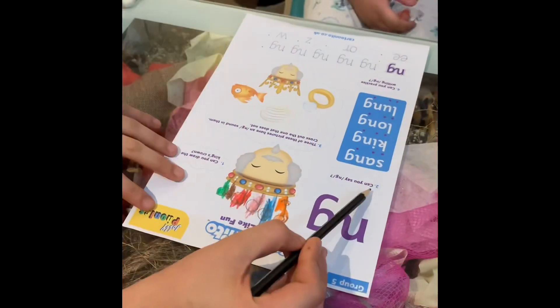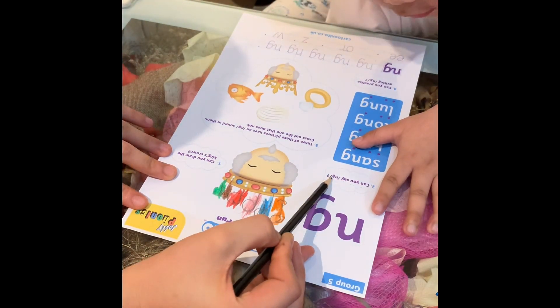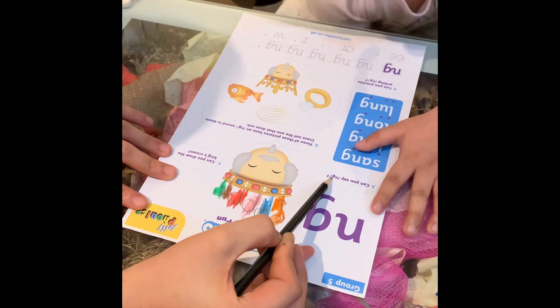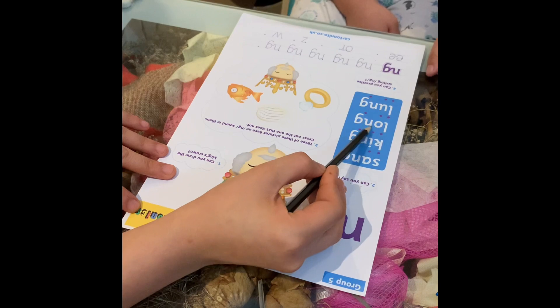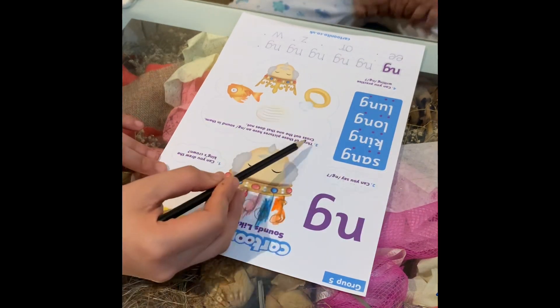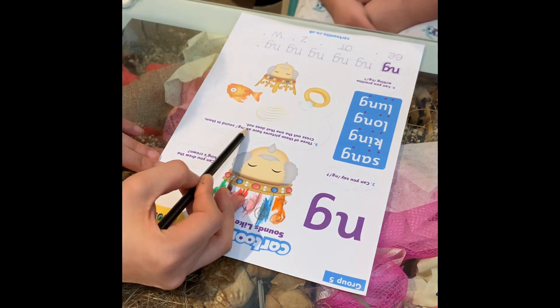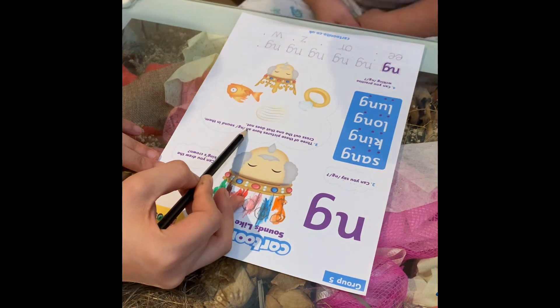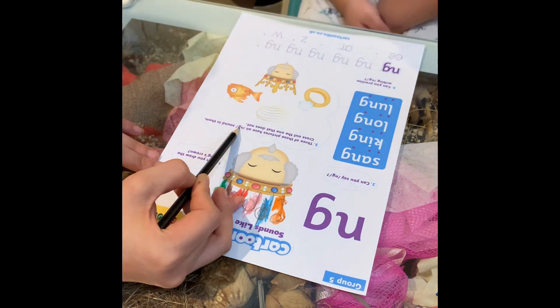So we continue with this. Okay, Esther, can you read this one? Can you say NG — lung? Okay, read this one. Sun, king, lung, lung. Okay, this one. Can three of these pictures have an NG sound?